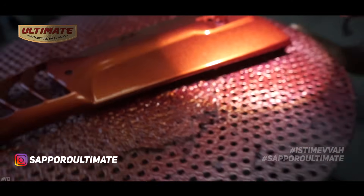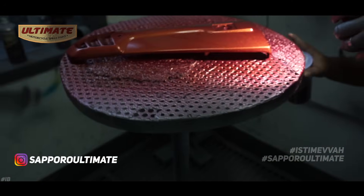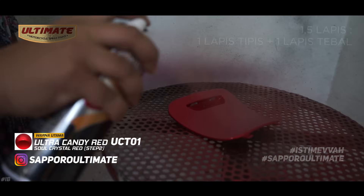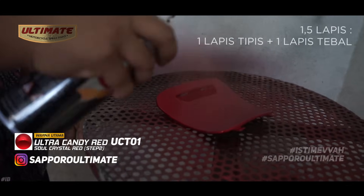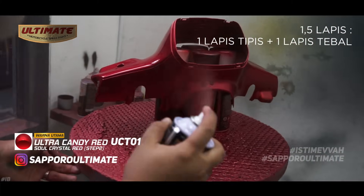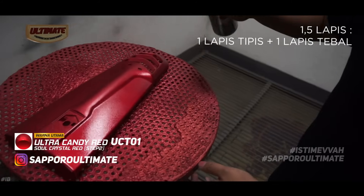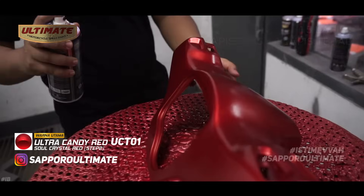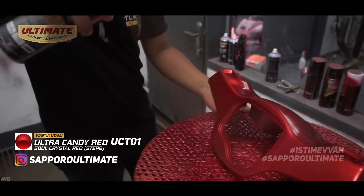Once GC01 is completely dry, we continue with UCT01 Ultra Candy Tune Red. The application is the same as GC01 — 1.5 coats. Make sure the UCT01 layer is not too thick so the red color doesn't become over-saturated or excessive.